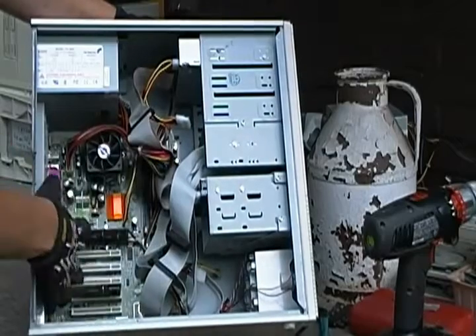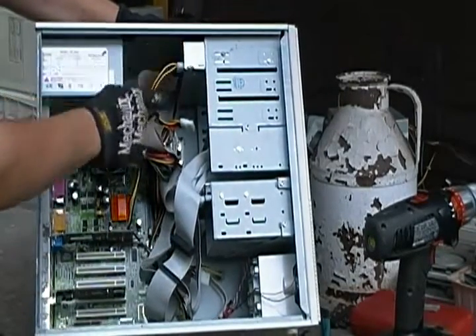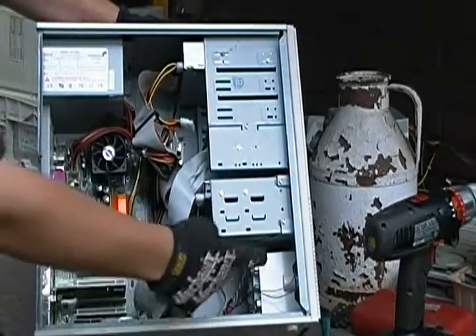So you've got your motherboard in here with the PCI boards. You've got your power supply, your drives, hard drive, and your little speaker.